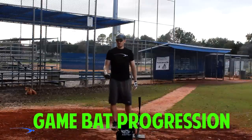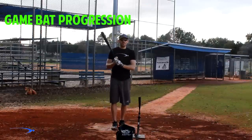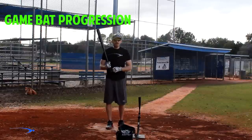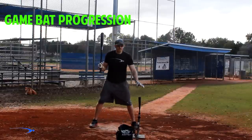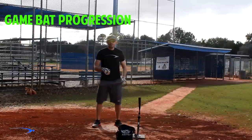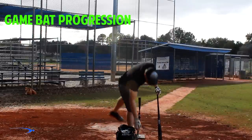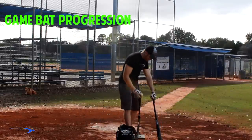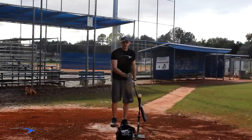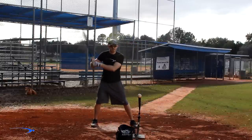This last progression uses our game bat at game weight. We've moved up from no bat to light bat, all the way up to game bat, and we're still not going to add a ball yet. Take 50 swings at each progression with the game bat. After finishing all three progressions without a ball, we'll have 600 perfect swings where our head is perfectly disconnected from our body, and we're ready to start crushing some baseballs.